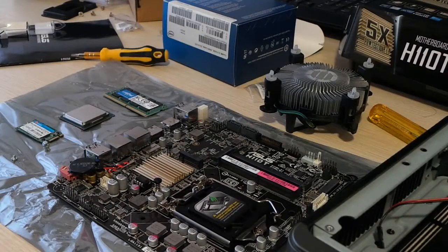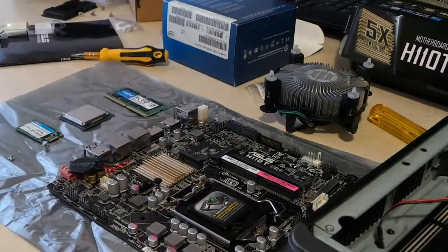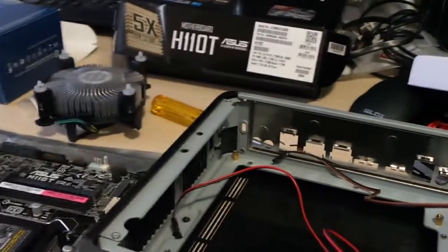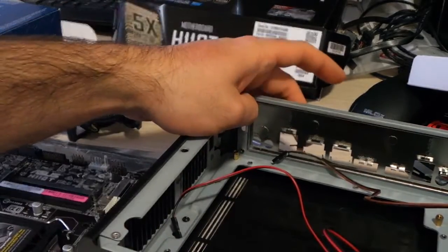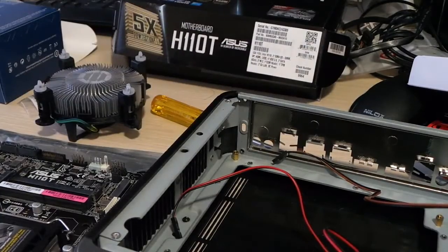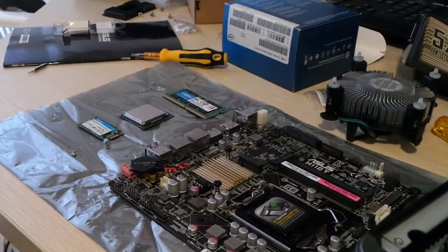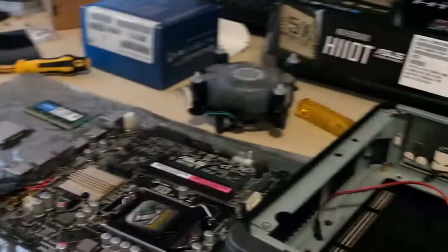Hi everyone, it's the Frugal Tech Channel here. In this video we'll assemble the system I showed you previously. I've got everything I need: the motherboard, the CPU, the SSD, the memory module, the heatsink, and the case, which has already been emptied. I've already installed the backplate to save some time. First things first, let's install the CPU.